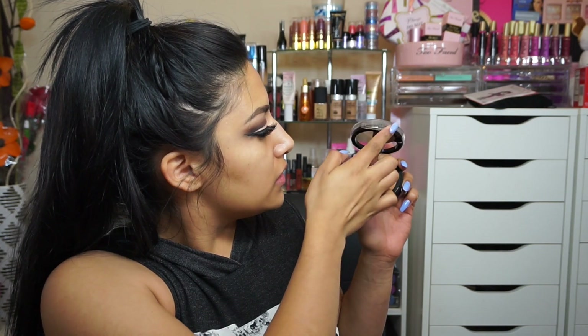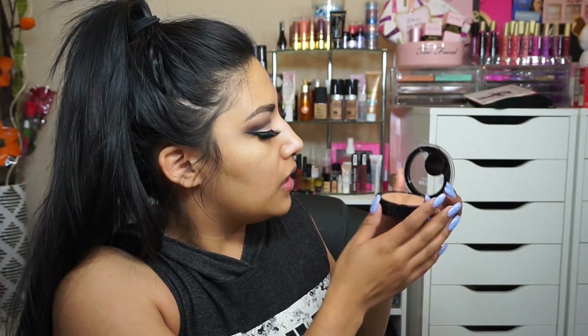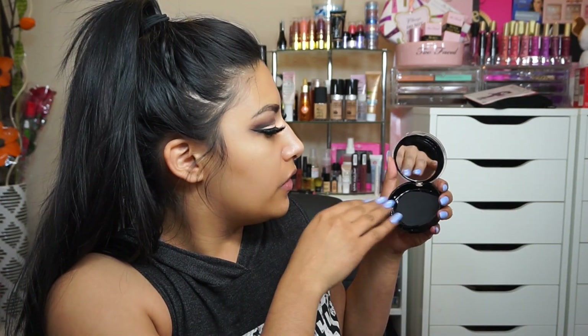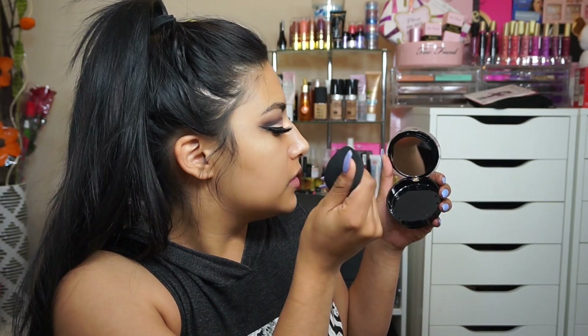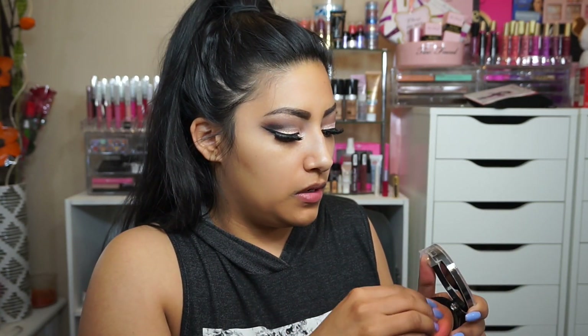Right here is the concealer, then you lift this up and you have the foundation down here — pretty cool because I thought you just got this much but there's more underneath. You've got another compartment with a mirror and a really cool black sponge, but I'm going to use a beauty blender instead. I'm going to rub the beauty blender to get product on it and press it into the skin. I look like Casper right now — that is so not my shade.